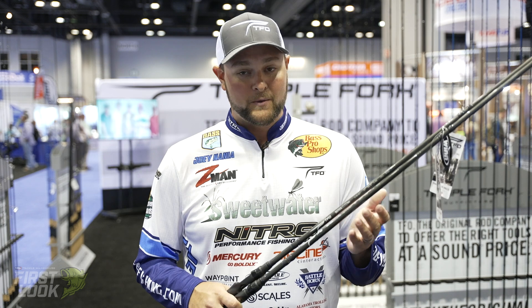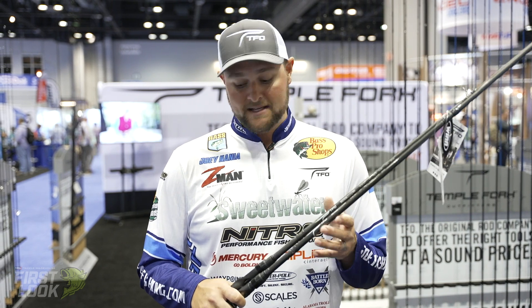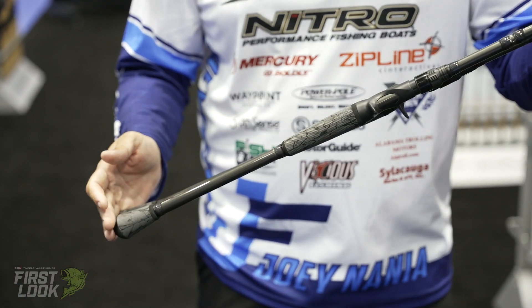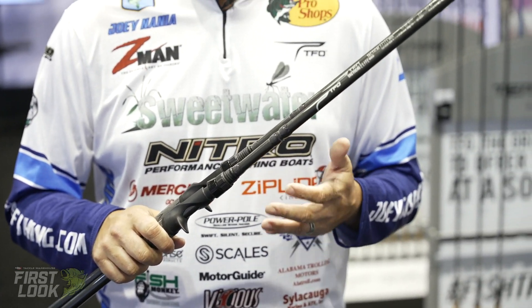For me personally, I really love the eight foot mag heavy. That one's great for chunking your mag draft style baits and bigger swimbaits, and it's got a big long butt on it so you can really launch that rod. You can see how long these handles are — you can really load up the rod and launch the bait a long distance, and a lot of the time making long casts with those swimbaits is very important.